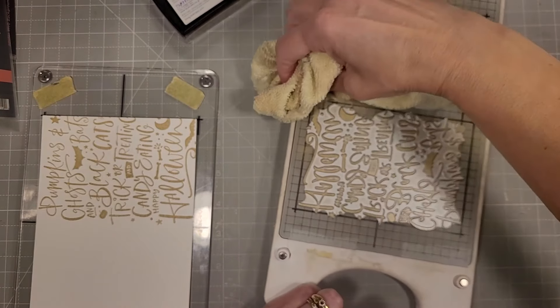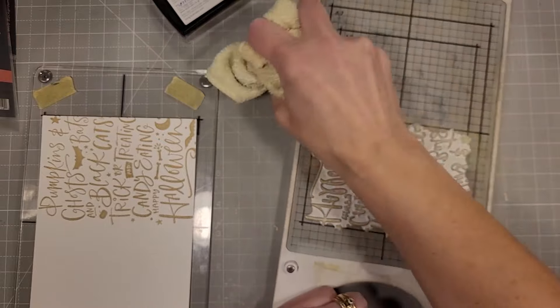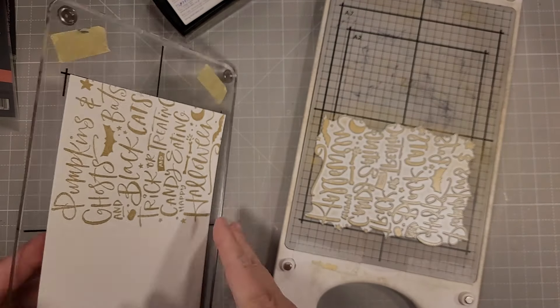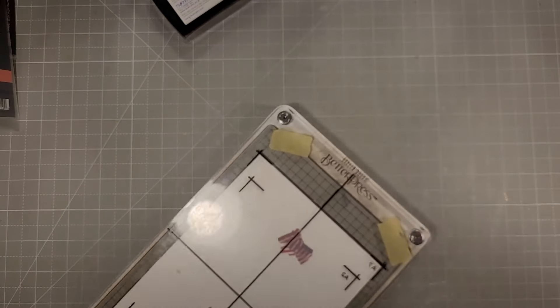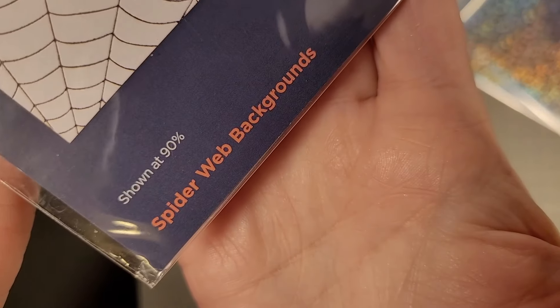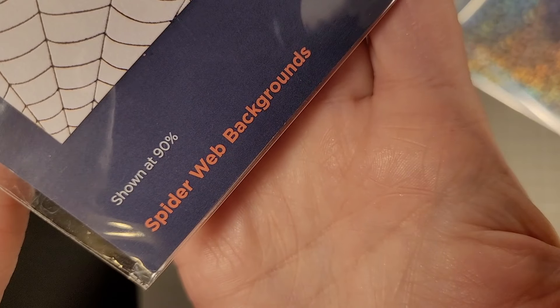I'm going to clean up some of that extra ink from the Encore gold pigment ink pad so I don't get that transferred onto the watercolor paper. Look at that — it does make a nice larger piece.